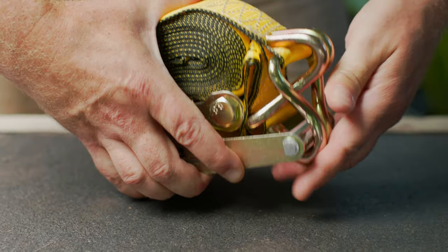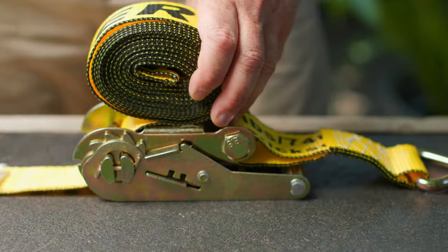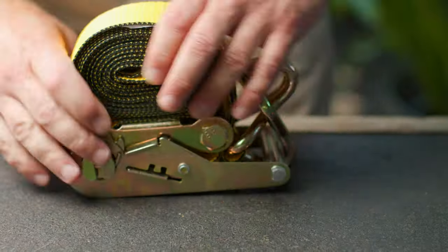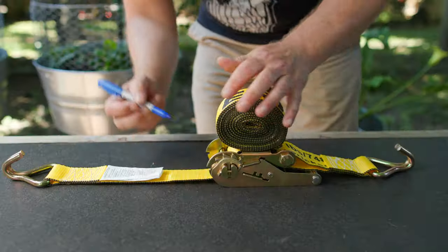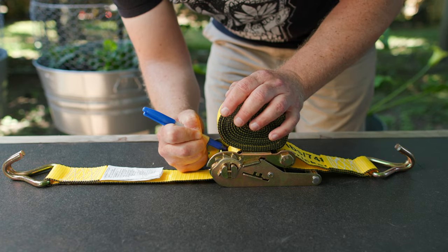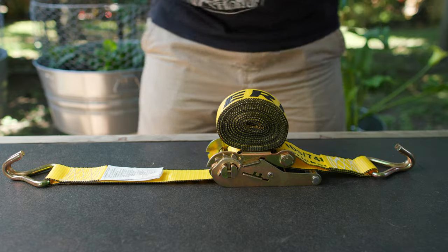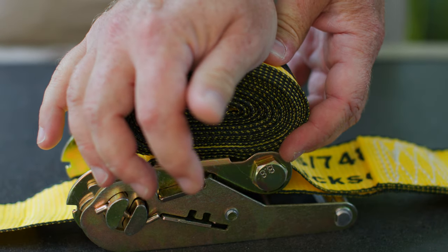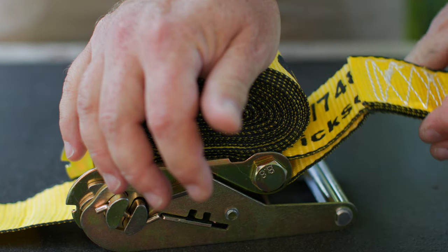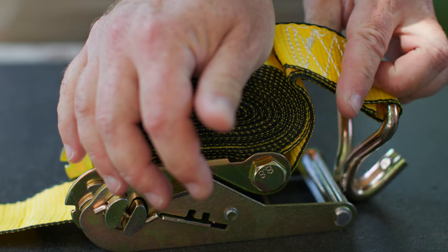And just catch the handle of the ratchet strap. If I haven't got it quite right, I just have to make a small adjustment — sort of grab my bundle of webbing, let a little more out or pull a little more in, and then try again. Once you get it right the first time, you can mark your ratchet strap with a sharpie, and that way you won't have to futz with it the next time. You wrap that hook around — if you compress your little bundle of webbing, it'll give it a little bit of give. You can hook it onto the handle of the ratchet mechanism, and when you let it go, your bundle will expand.